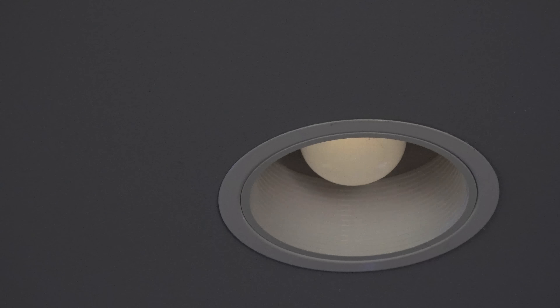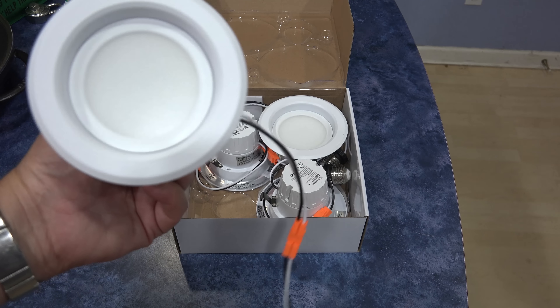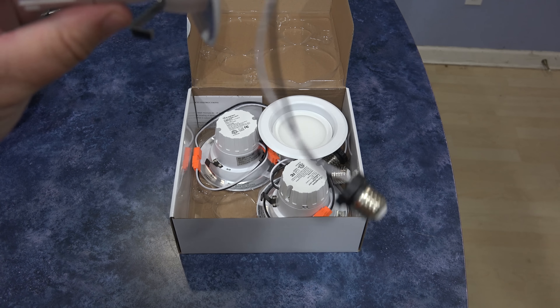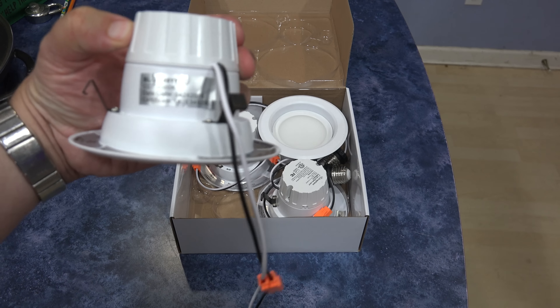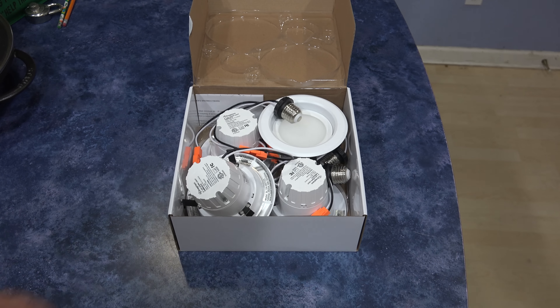Let's see how these new ones work and whether they perform any better with my Lutron electronic dimmer. As we open the box, we find four lights. These are all metal construction — at least for the heat sink and the reflector — and they have a plastic base that houses the inverter electronics. They have a standard screw-in socket that we'll screw in to replace our existing light and snap into place.